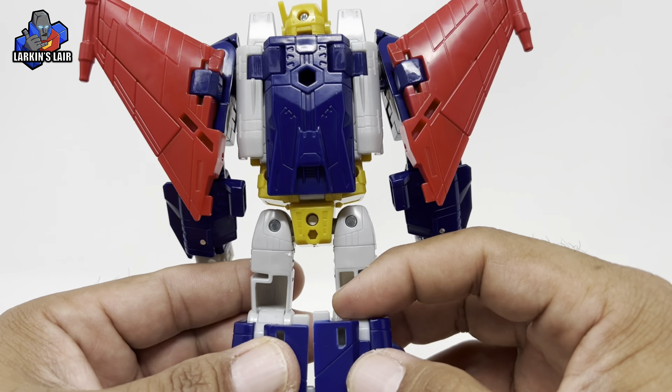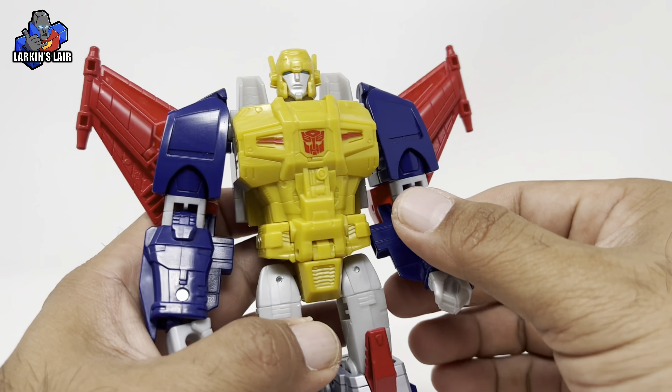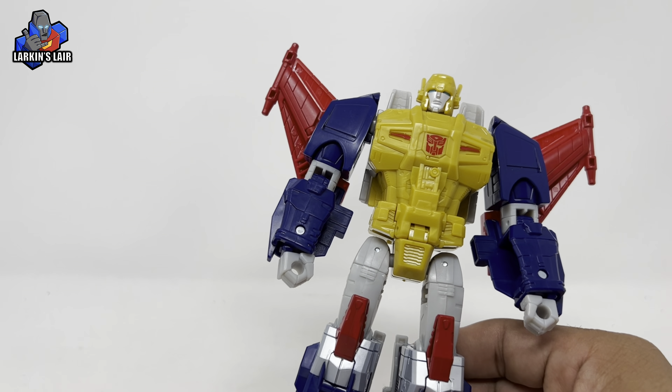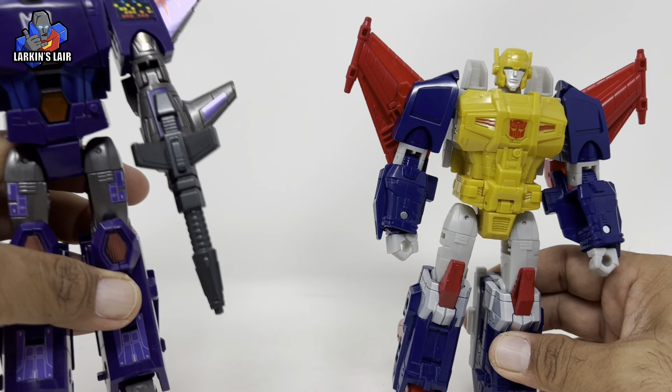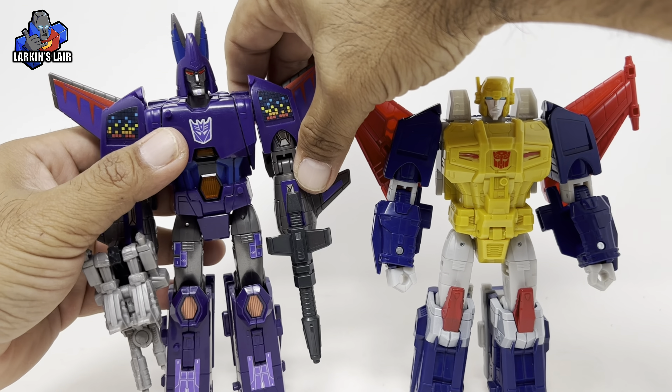You've got the unfortunate hollowness in the back that Cyclonus had. Speaking of which, here is the Generation Selects version of Cyclonus, and let's take a look at them side by side.